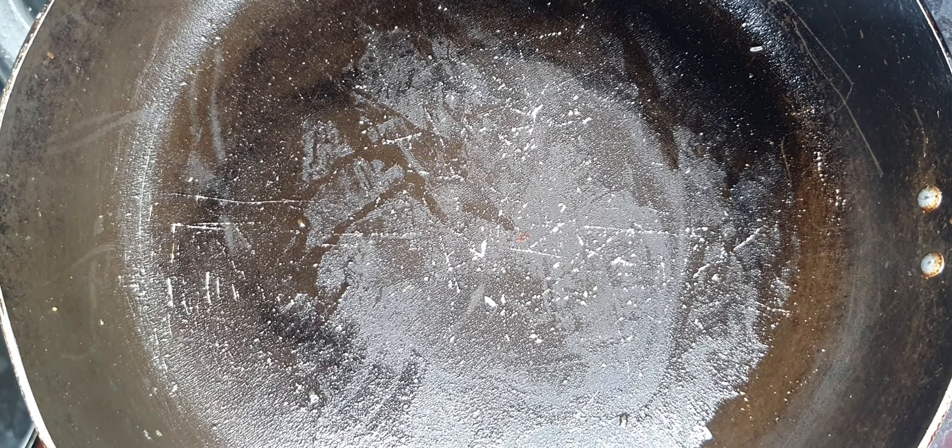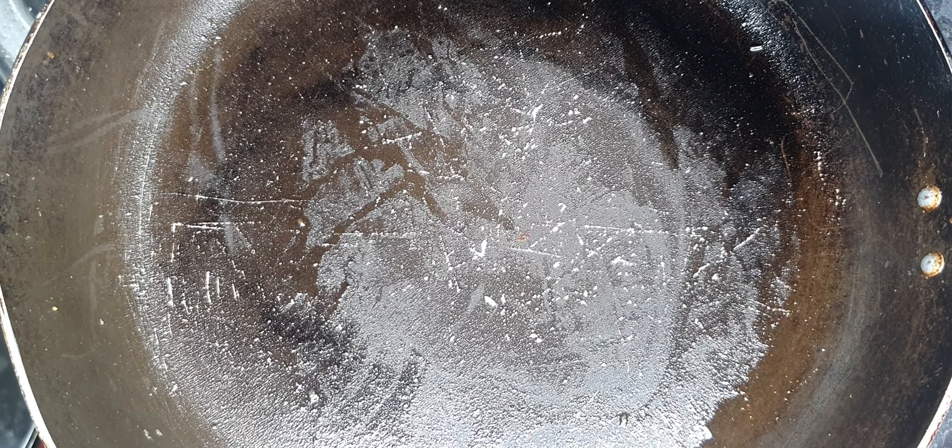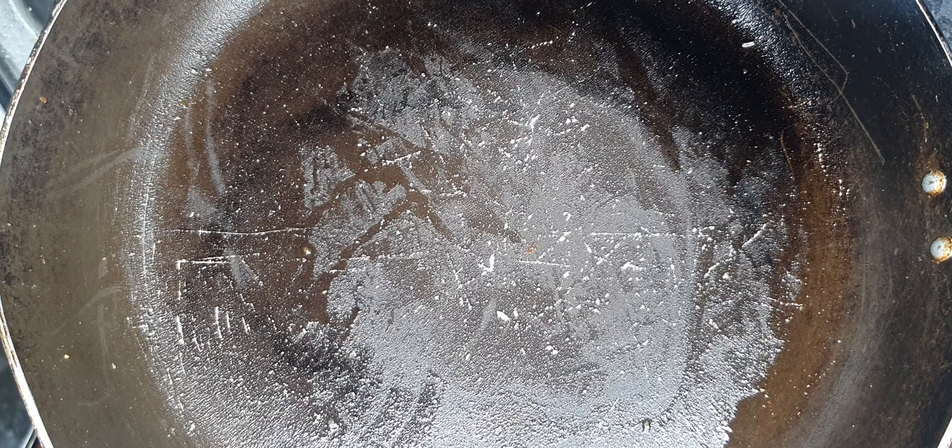Now go ahead and put a pan on fire and heat it up, then add some oil to it. I'm waiting for my pan to heat up, then I add oil. Now that my oil is ready, it's time for me to add my gizzards.